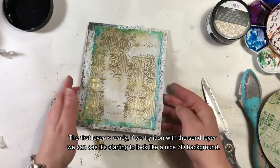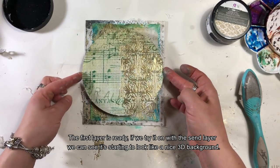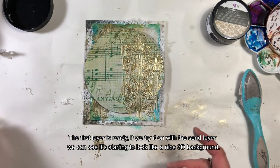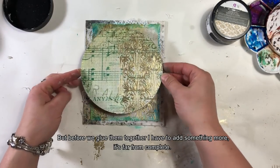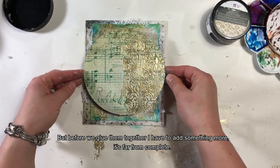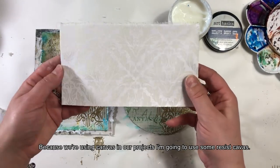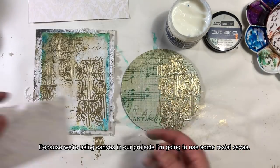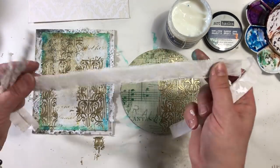Pierwsza warstwa jest gotowa. Jeśli przymierzymy ją z drugą warstwą, zaczyna nam się tworzyć przyjemne trójwymiarowe tło. Ale zanim będę przyklejała jedno na drugie, muszę oczywiście tutaj jeszcze coś dodać — to nie jest absolutnie gotowe. Ponieważ w pracy używamy płótna, jednym z jego rodzajów jest tzw. resist canvas, czyli płótno ze specjalnym nadrukiem, który nie przejmuje koloru.